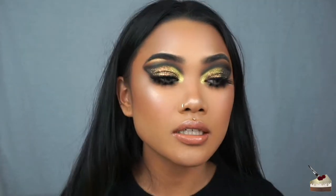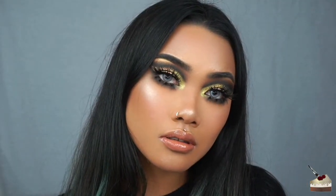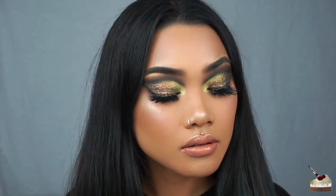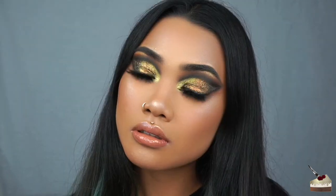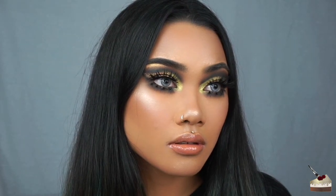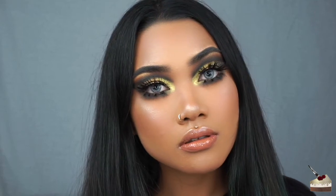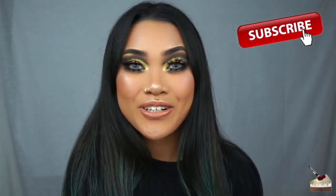But yeah, this is the final look. That is it for this tutorial. I hope you liked this video, and if you did, please give this video a thumbs up. And don't forget to subscribe to my channel if you're not already. Stay caked, stay fierce, and I'll see you in the next one. Bye!